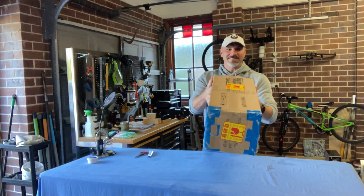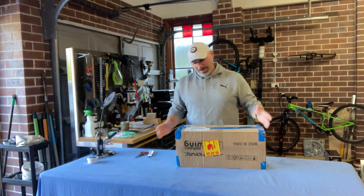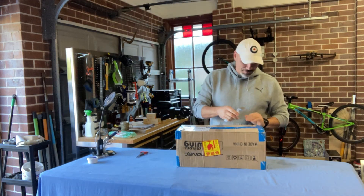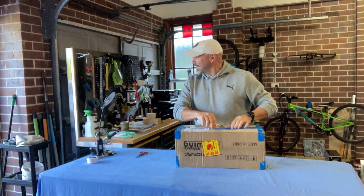Just received this and as you can see it's a gray box with blue tape. It says Motion RC on it, Freewing on it. I wonder what could be inside — let's find out.